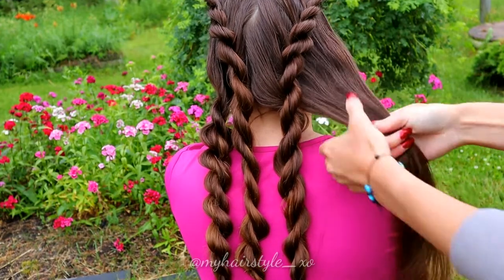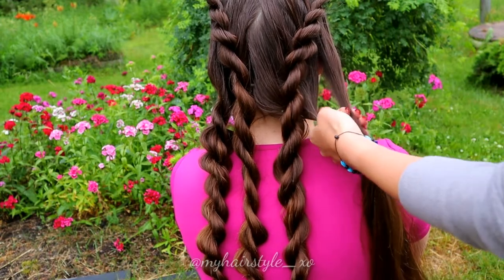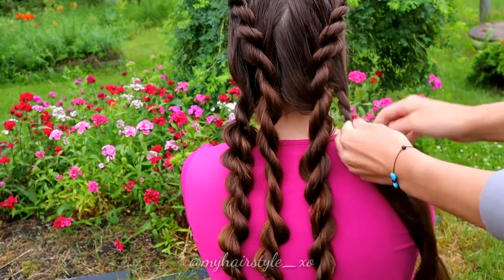Repeat the same on the other side. Separate the hair in two. Twist the right strand to the left and spin strands around each other to the right.